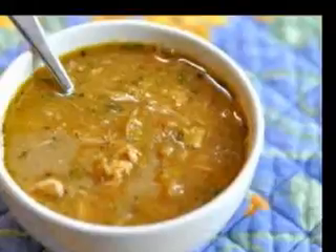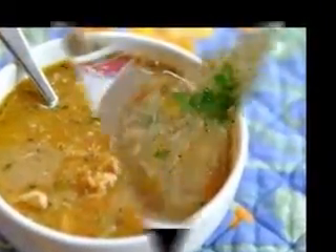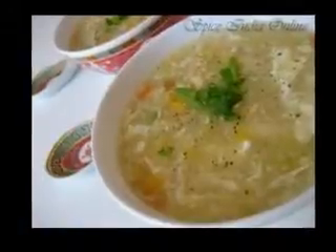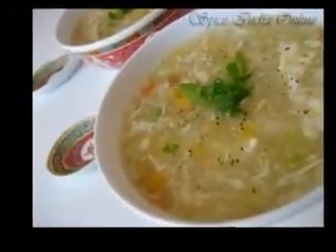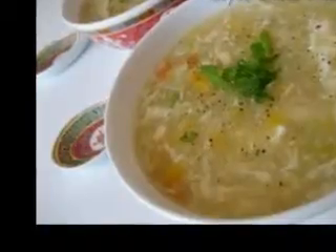There are in my opinion three very traditional soups that are well known and popular in Ireland. These are Irish potato soup recipes, Irish vegetable soup recipes, and Irish chicken soup recipes. As any society develops so does their food culture, but in my opinion not everything should be changed, and these soups are in that bracket for me.